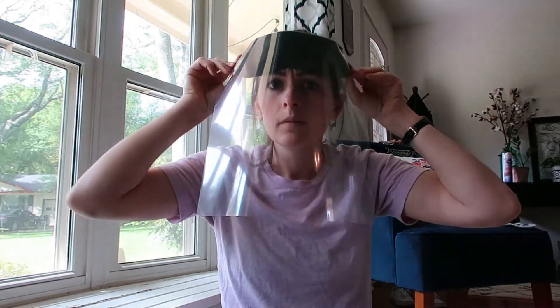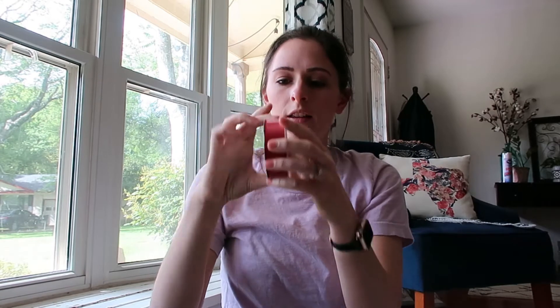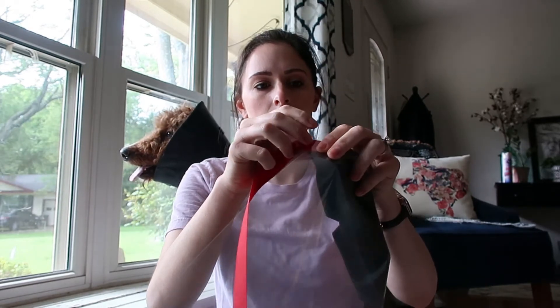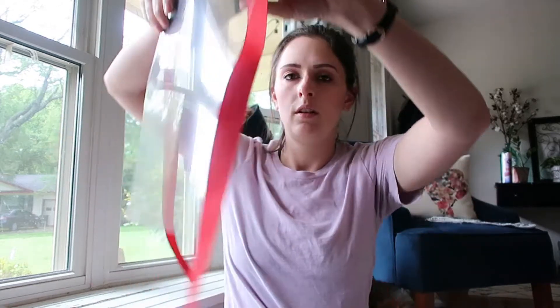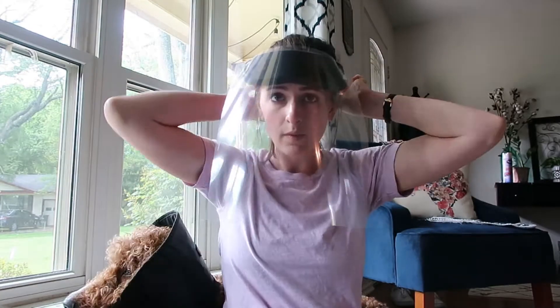You have that part. You might be thinking, how are we going to get this around? I found ribbon from Christmas. So I have two ribbon pieces — I'm going to staple that to each side. You have one side, and then you can easily tie it around your head. DIY face shield number two.